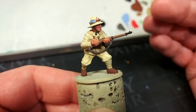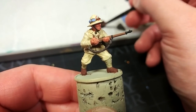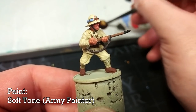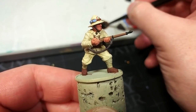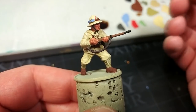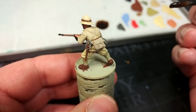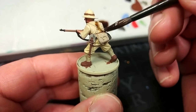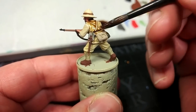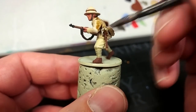Once you've finished all of your base coats, go around and do any last-minute tidy-up you need to do, and then we're going to give the miniature a shade. For this I'm using Soft Tone from Army Painter. Some people will tell you that Soft Tone and Seraphim Sepia are the same color — those people are wrong. Soft Tone is very slightly less yellow, and for what we've got here that's going to be better.